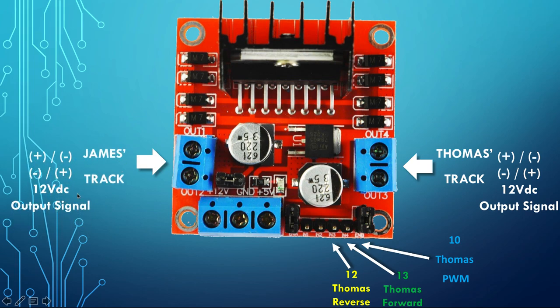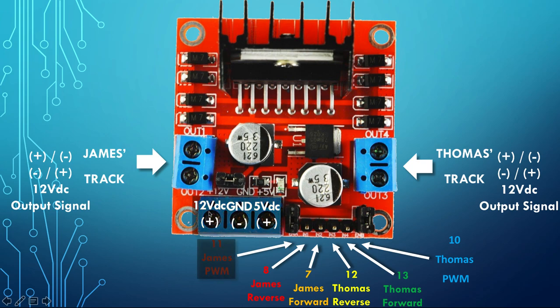James's track uses the same concept — 12-volt DC output, PWM. These three pins control James: digital output 7 is James forward, digital output 8 is James reverse, and pin 11 is the PWM signal that drives James's speed.